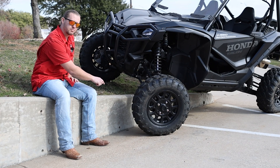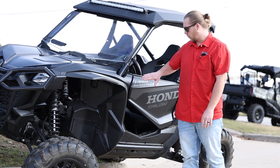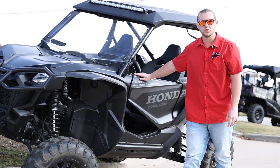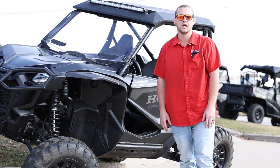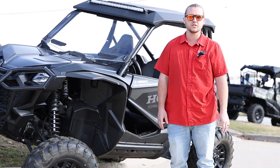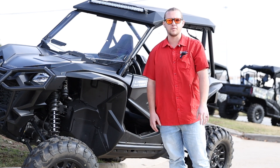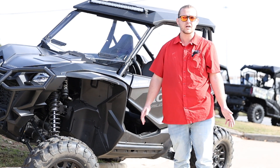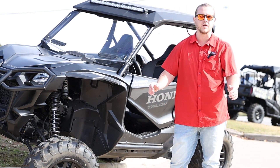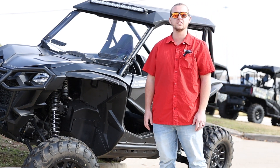Instead of that wheel just spinning and hoping to catch traction. That is a quick walkthrough on Honda's i four-wheel drive system for the Talons and a couple of the Pioneers. If y'all have any further questions, feel free to give me a call. My name is Zach — come on in and see us. Right now I've got close to a dozen different Talons and Pioneers, so we've got plenty to choose from. Come see us and we'll get you all set.